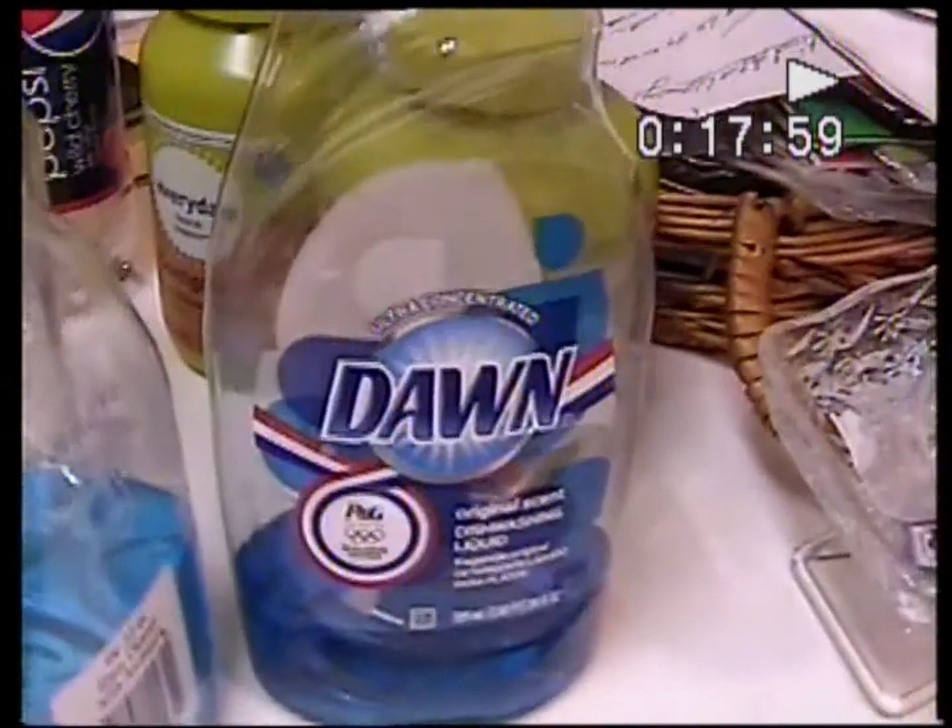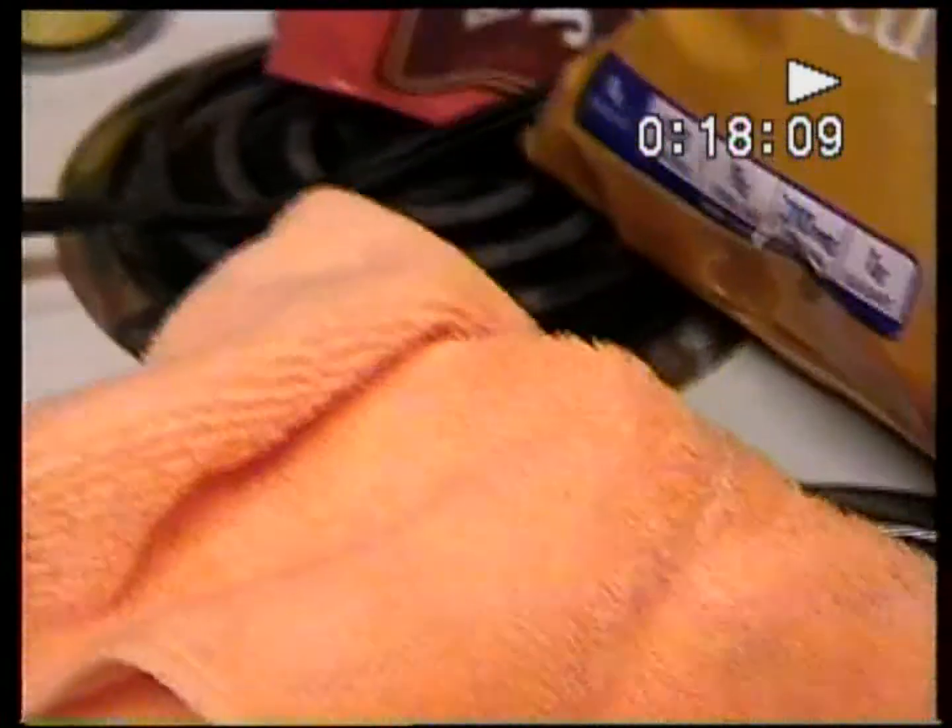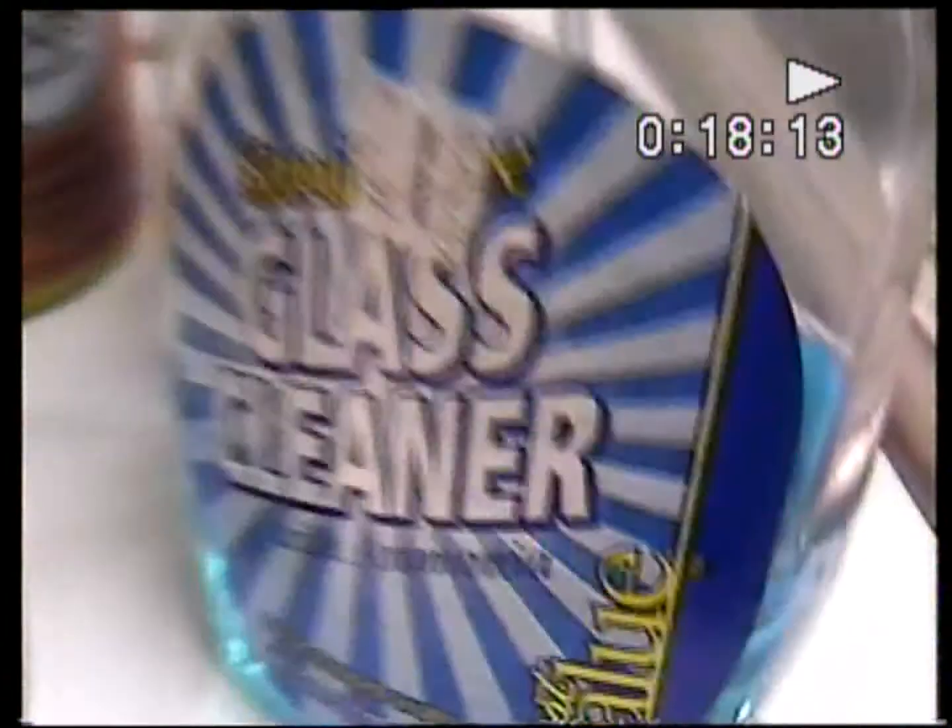Let me tell you what I did — you already probably know. I used some Dawn and some of this stuff, and a microfiber towel right there. Then when I was done, I used some glass cleaner — AKA Windex, whatever you want to call it — with another microfiber towel, and cleaned it up. So that's what you get.